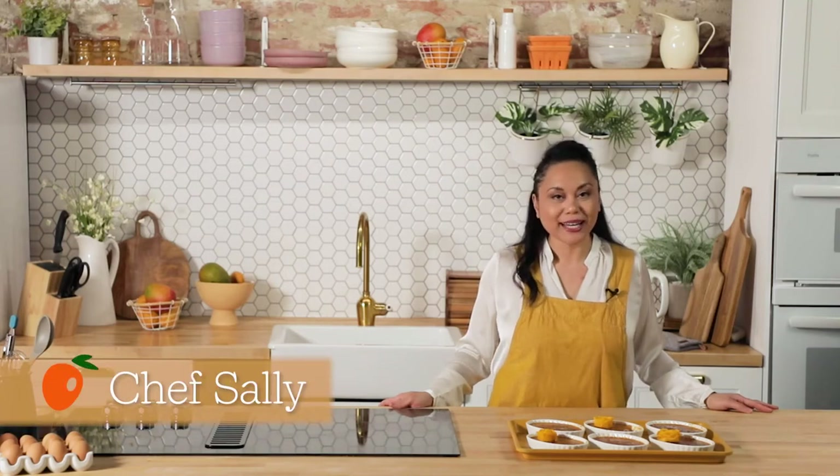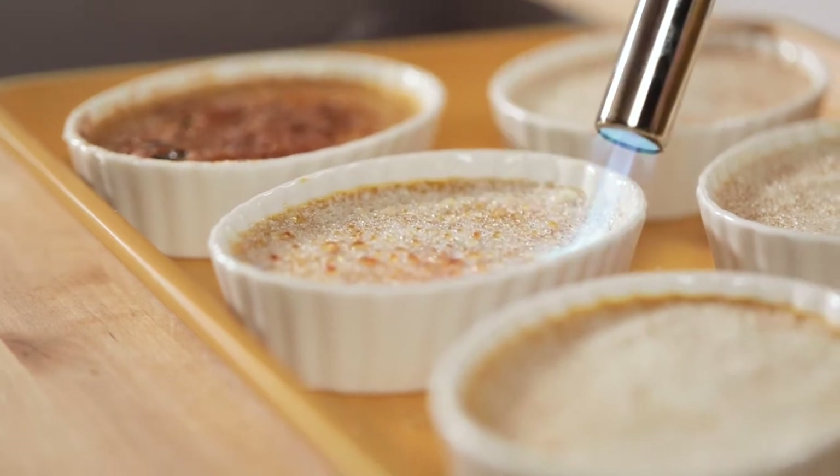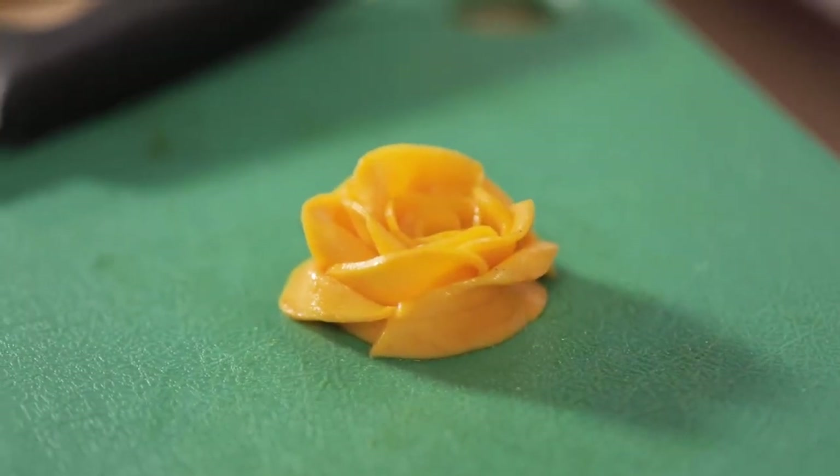Hi, I'm Chef Sally from the National Mango Board, and I'll be showing you how to make a creamy, luscious mango creme brulee, and we'll be finishing it off with a simple yet elegant mango rose.